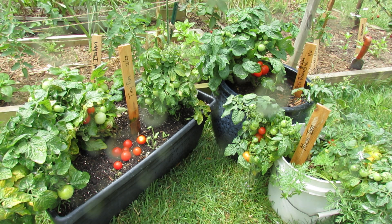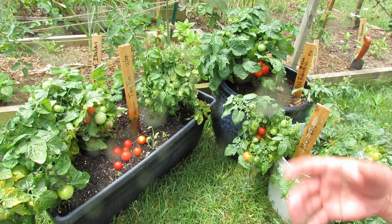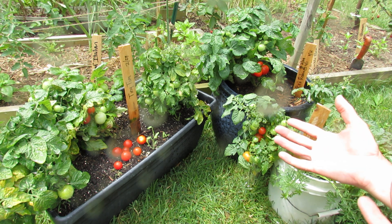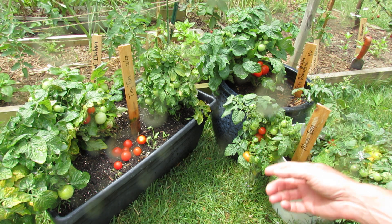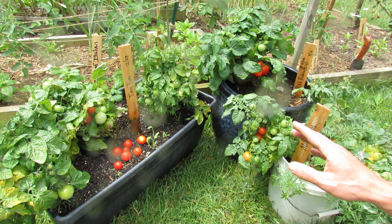Welcome to the Rusted Garden. For 2016, I'm going to profile all the tomatoes that I'm growing as they begin to mature. These are really dwarf tomatoes and I want to start with those. I have the Tiny Tim, Red Robin, and Microtom. Let me just tell you a little bit about them.